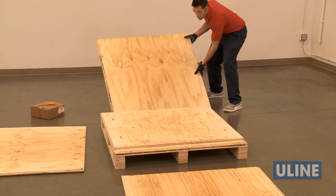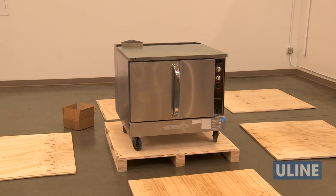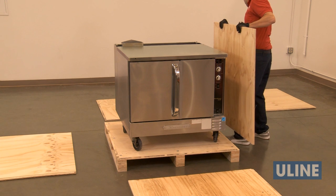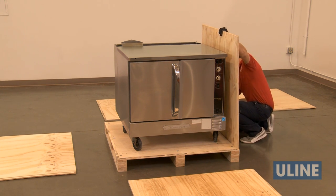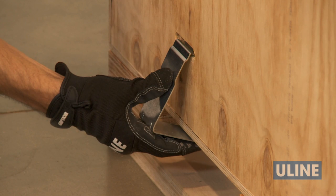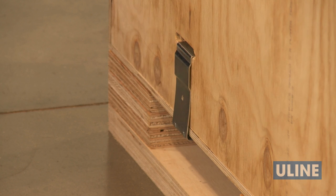To assemble, first lay out and identify all pieces. Before assembling, place and secure items on the base of the unit. Begin assembly by attaching one side to the base with clips. Make sure to attach the clip so that the long leg spans across the edge of the overlapping board.